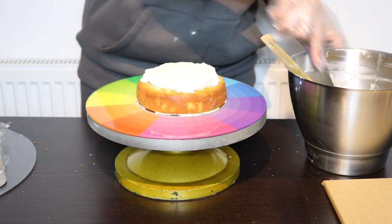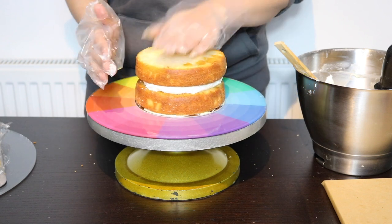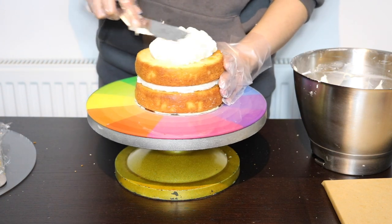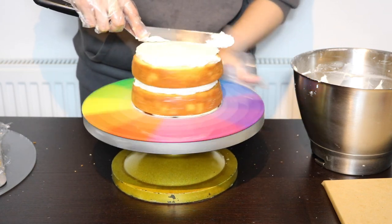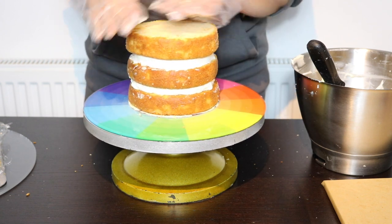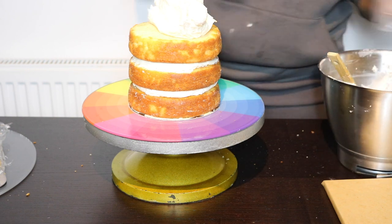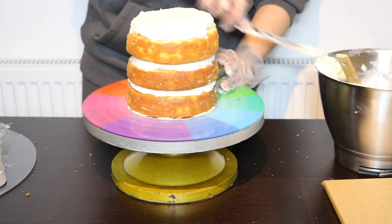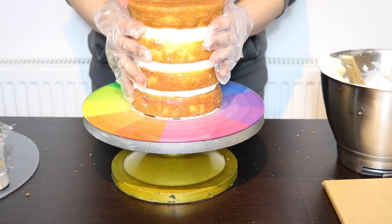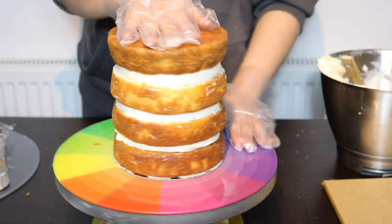Now I'm spreading some buttercream. Try not to spread the buttercream right to the edges — just leave about half a centimeter gap. I'm placing another sponge on top, making sure it is aligned with the bottom layer, then adding buttercream on the second layer. I'm using my offset spatula to level it. As you can see the buttercream is reaching the edges, so I remove some to maintain that gap. I'm adding the third layer, aligning it, and spreading more buttercream the same way. For the last cake layer, I'm turning it upside down to get a very flat top.